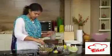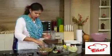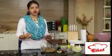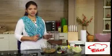Squeeze in some lime juice. If you want you can add some vinegar also. Half a lime should be good enough. Just mix it once more. Here I have the kidney beans. You can keep some boiled rajma aside and you can make an excellent salsa.